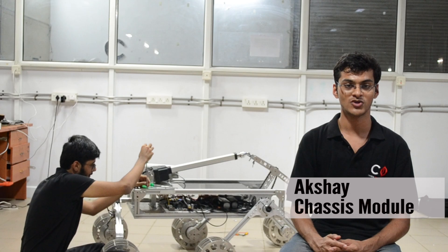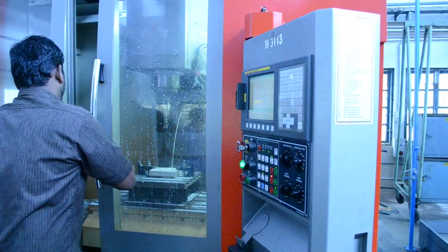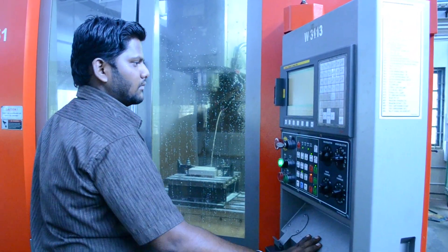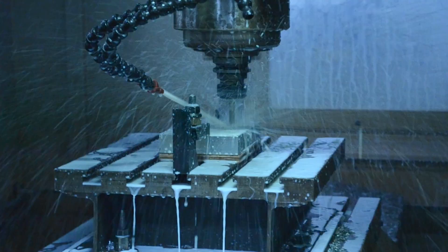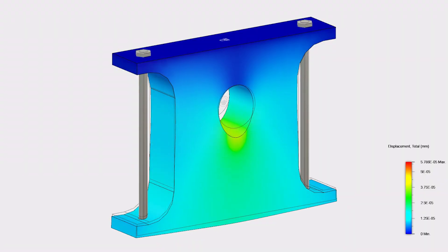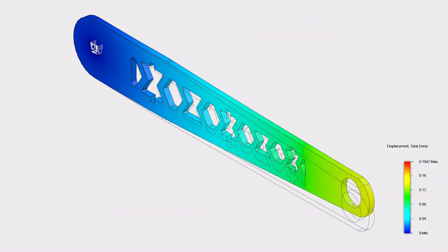We have designed our rover based on a modified rocker-bogie suspension system. An articulation joint gives additional stability to the components on the rover and allows the rover to survive falls from a height of 50 cm. Our wheels are custom designed to achieve superior surface contact and maneuverability on uneven terrain. These wheels also serve as a protective casing for the motors.